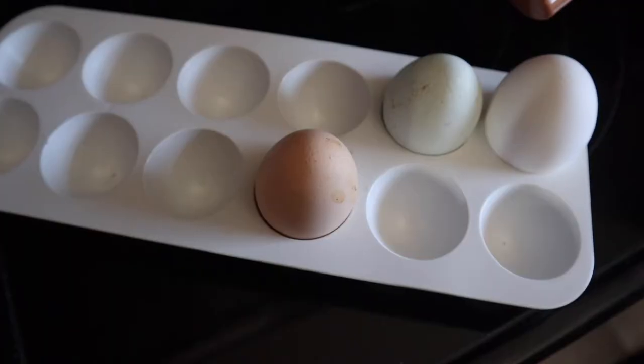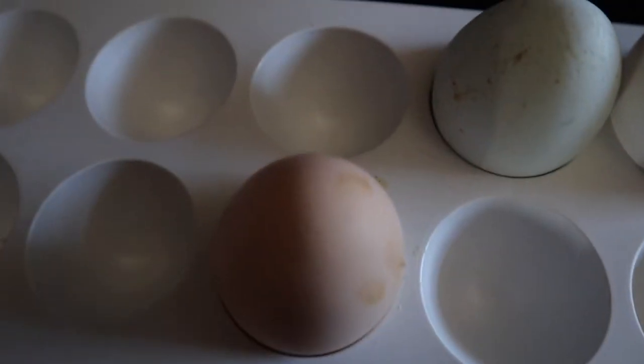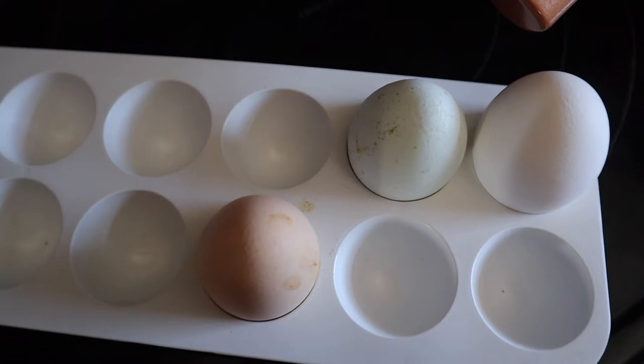Hey, my dudes and dudettes, it's Jay Ferg from JSF Vlogs. Today we are making a breakfast sandwich with just egg because I can't find any meat. These are local chicken eggs — a little dirty, but they're delicious and they make a great breakfast sandwich.